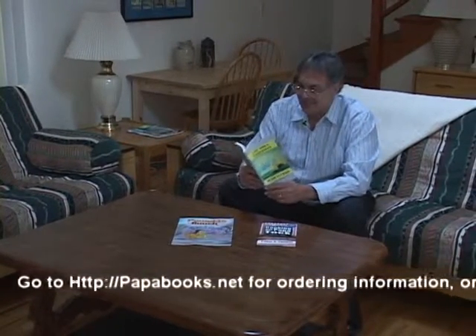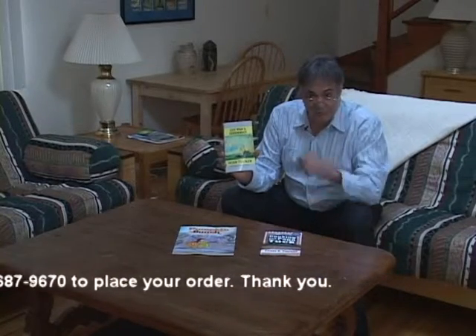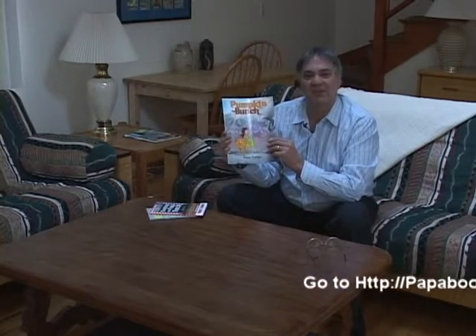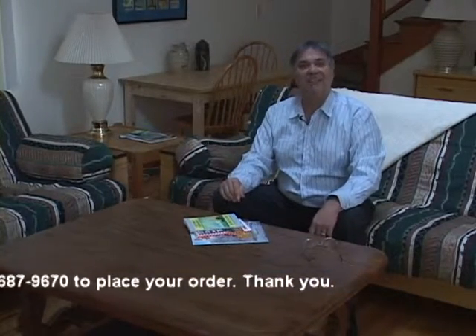Hey, how y'all doing out there? Papa Tuck here from Cooking with Papa Tuck. I'm just sitting here reading Life with a Fisherman again — this book is awesome, your kids are going to love this, and a lot of parents got it too for a beach read. It's a beautiful little story about a little boy who grows up and learns the way of the old-time fisherman. And then we've got my cookbook, Cooking with Papa Tuck. Grandpa and Grandma and Mom and Dad, you've got to get Pumpkin Bunch for your kids — it's a bedtime fairy tale story. I'm going to throw a package of these three books together for you for $28.50. Just go to my website or call the phone number.